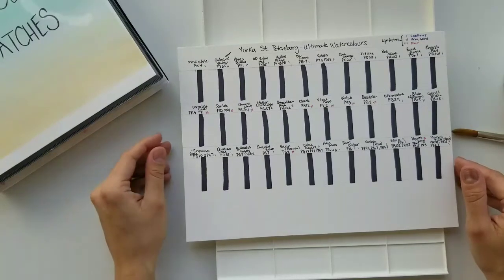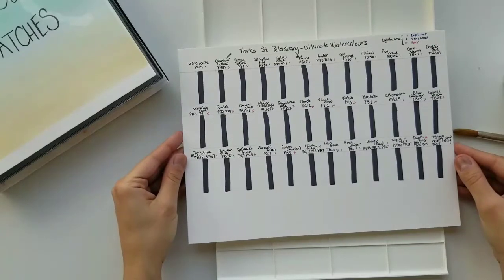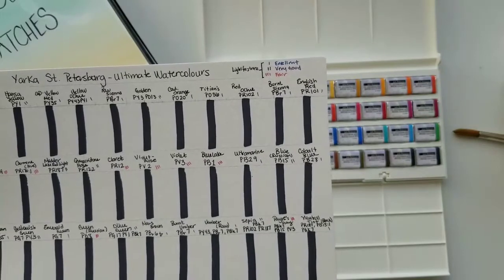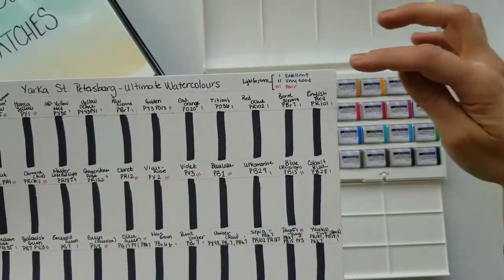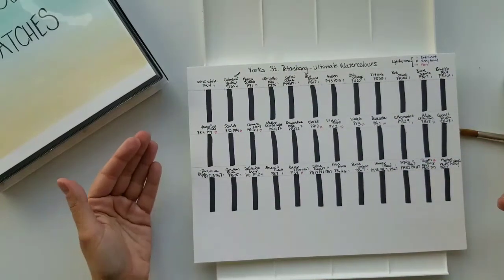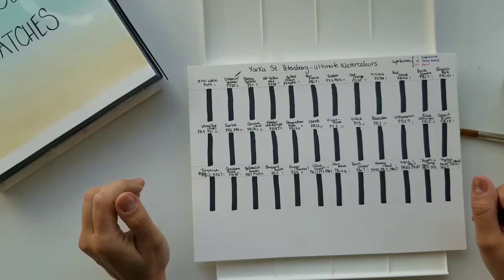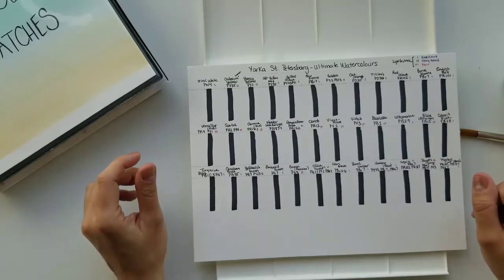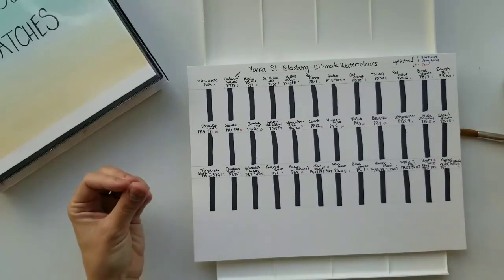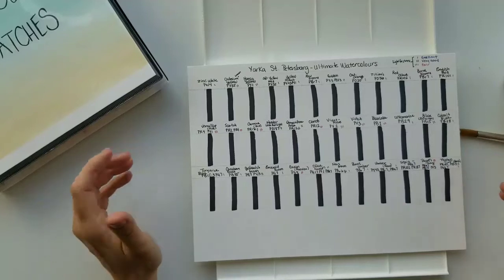The other thing I looked at was lightfastness. On the website color chart I wrote out the legend: one line is excellent, two lines is very good, and three is fair. I used blue, purple, and red colors on my swatch card so I can easily see which colors are fugitive. There are about nine colors — roughly 25% of this set — that are not lightfast at all. If you're an artist who wants to sell your work, you'd want to stay away from these colors, as they will fade quickly if sunlight hits the painting.